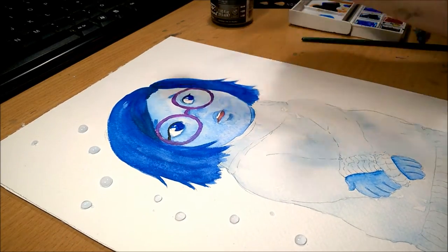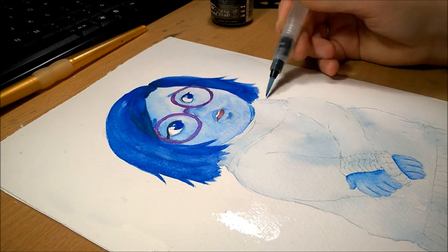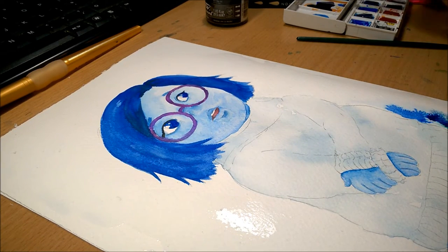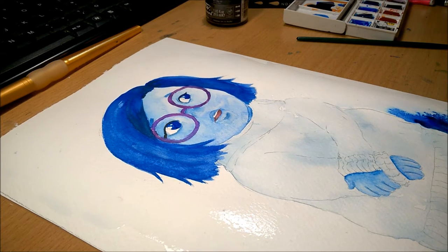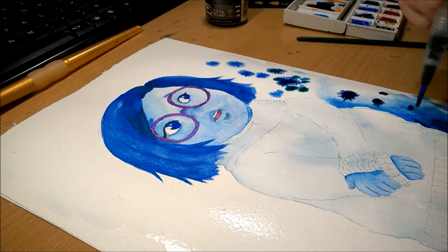I'll answer some more questions for today and these ones are from Free Bird Art. The first question is: if you could own a fantasy creature, what kind of creature would it be?